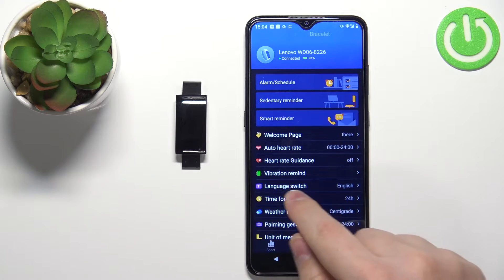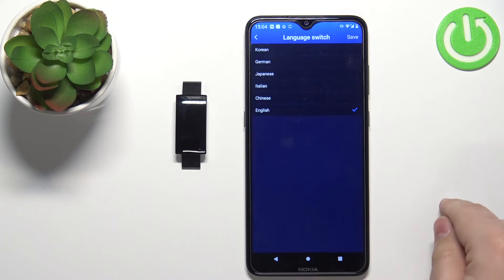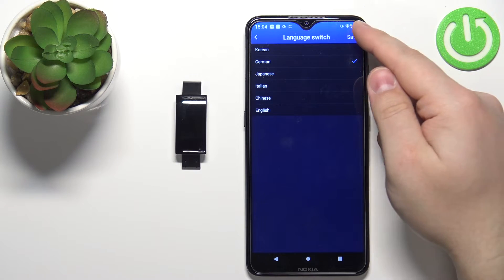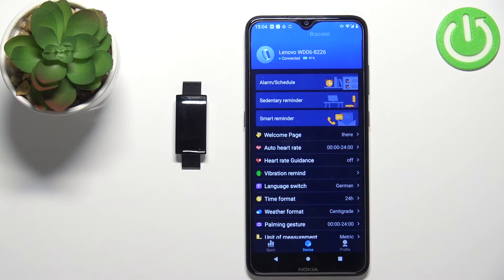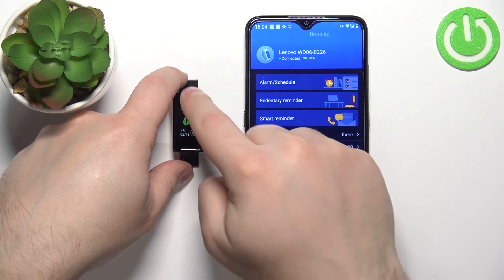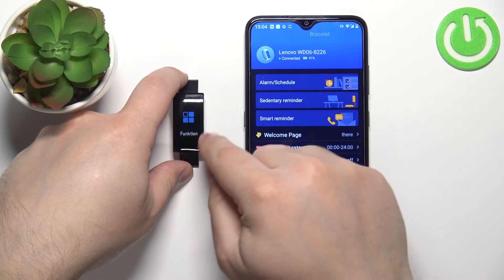Now select the option called 'Language Switch' and here we can select one of the languages — for example, German — then tap Save. Now when we wake up the screen on our smart band and scroll through the menu, we should see that the language has changed.